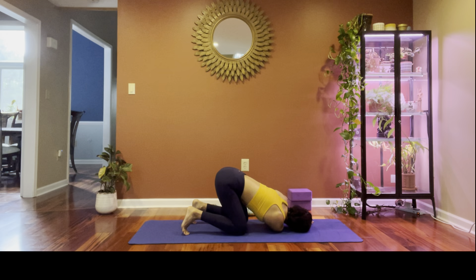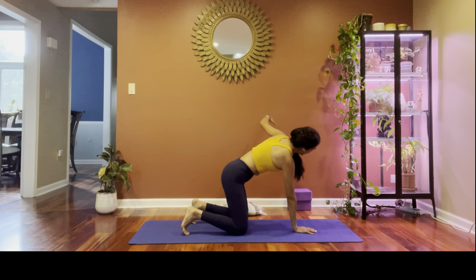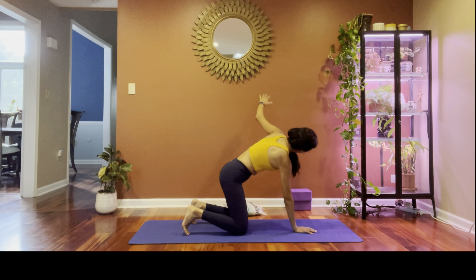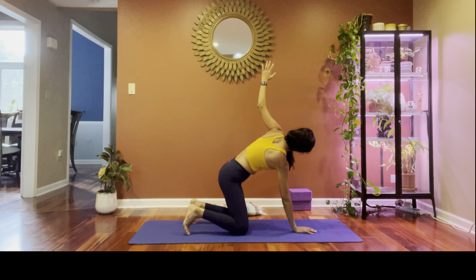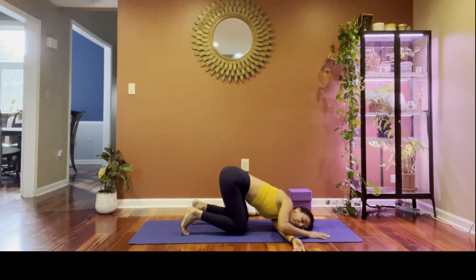Feel that stretch in our right shoulder. On the next breath press yourself up. Other side: bring the right palm in the middle of the mat, left hand reaches up on the inhale, exhale twist and tap. Two more — inhale and exhale. Last one — inhale, and this time thread the needle, come all the way down on your left shoulder. Feel really passive here, no holding.